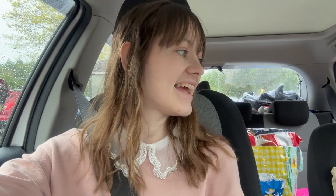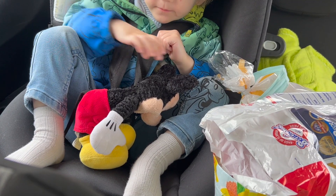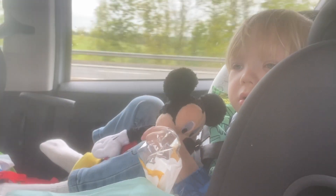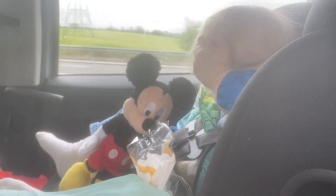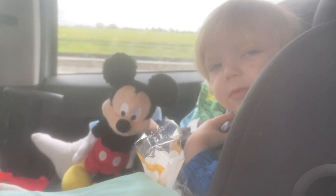Let's get some petrol and carry on our journey to see Mickey! Have you got your Mickey with you? Wow — what teacup are you going on? Yellow! Is Mickey excited?